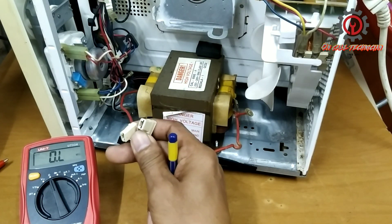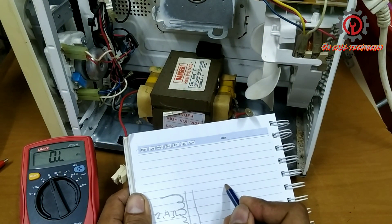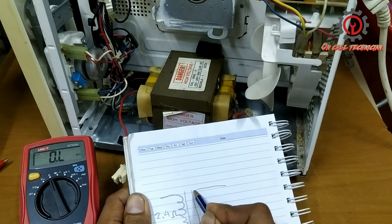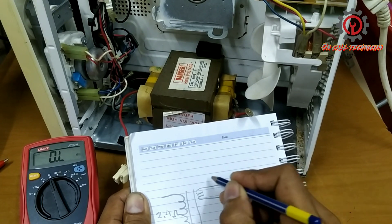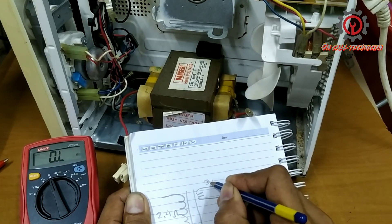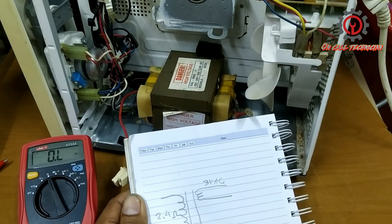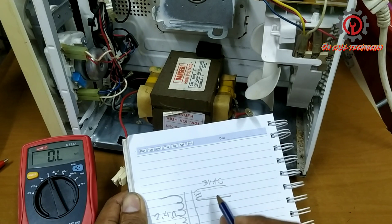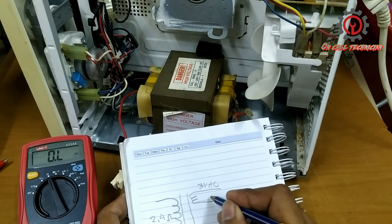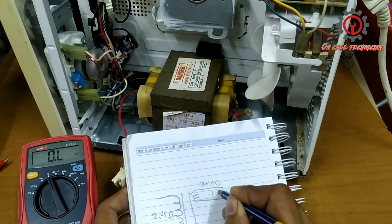The winding for the magnetron looks like this — take note, this one is 3VAC only, while this one is 2020 volts. We got a reading of 0.1 ohms for this winding.